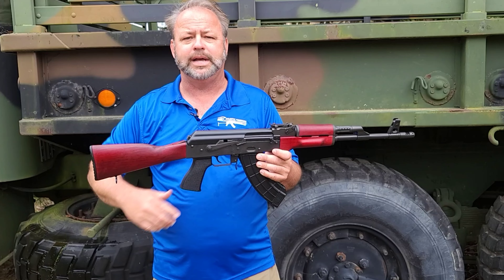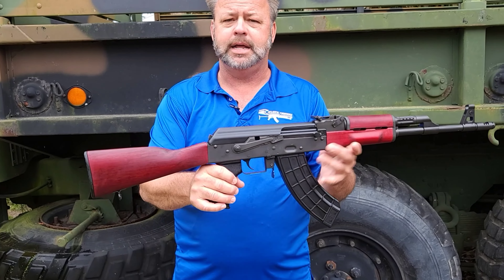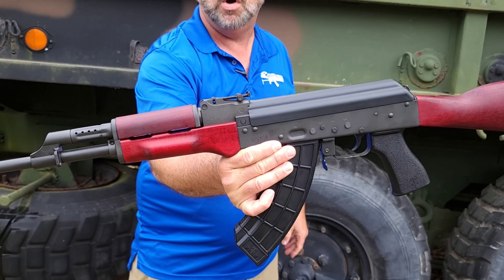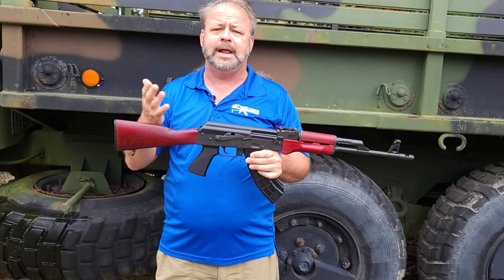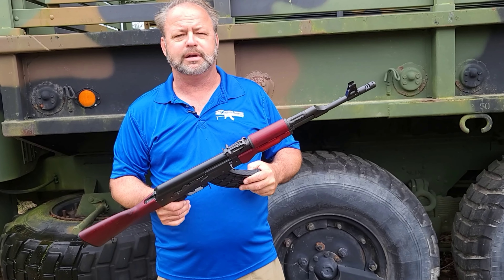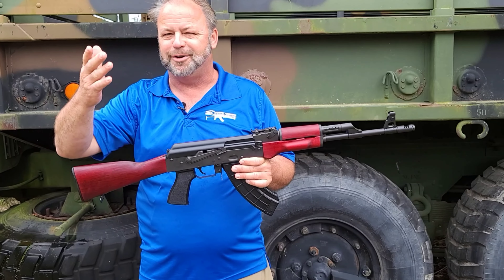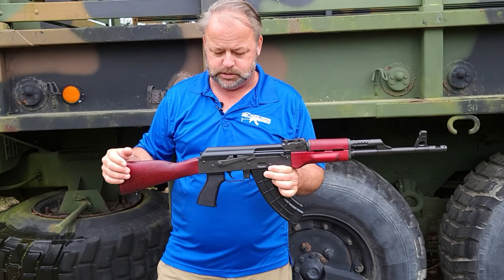Going to start at the back and work our way to the front. It does have a wood red stock set — front hand guards are all wood. Looks kind of sporty and sexy. The reddish color on the gun definitely makes the black finish pop, and overall it's kind of my favorite color on the guns, but may not appeal to you. We do offer a lot of other versions of this as well as other AKs on the site.